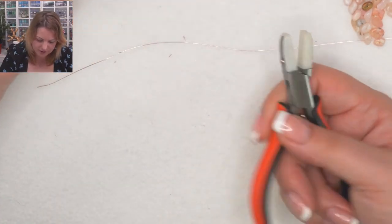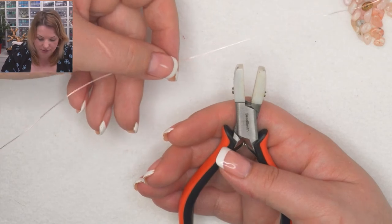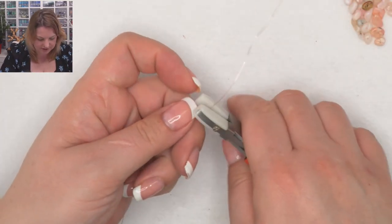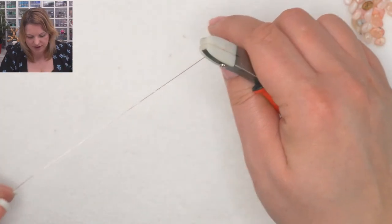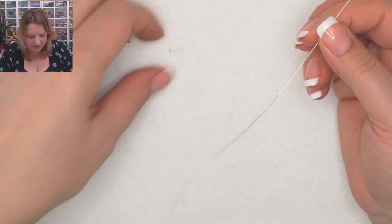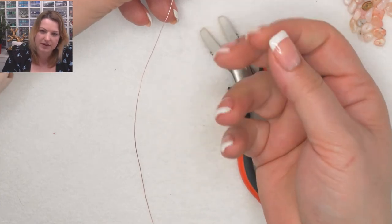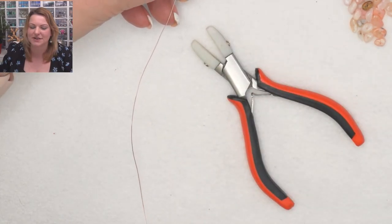It's not necessary to have a wire straightener — nylon jaw pliers — but they're useful. The wire should be straight from being reeled off the spool, but if it needs straightening you just pop the pliers on and pull the wire through. I'm not applying a lot of pressure, just holding and pulling. You can do the same thing with your fingers if you don't have the pliers. But if you're making a lot of trees and working with wire frequently, it is good to invest in a pair — it saves your fingers a lot of pain.